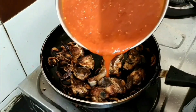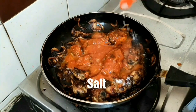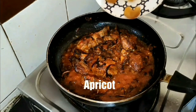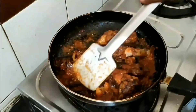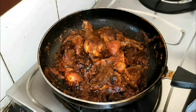Once the onion also becomes golden brown, add the puree which we made earlier. Add salt as well. Now add the apricot — don't worry if you don't have it, you can use raisins also. Then add the spice which we made earlier.